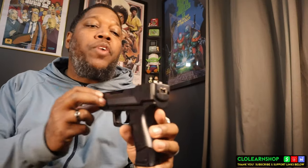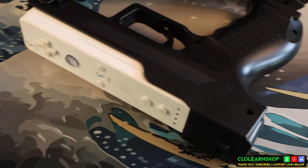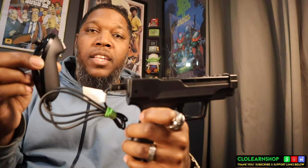What's interesting about this pistol frame is it actually has a place in the back where you can connect the nunchuck — just like that. You slide it in, and then for games that require your nunchuck, you're ready to go.